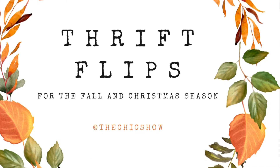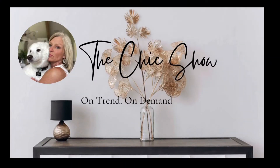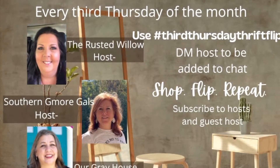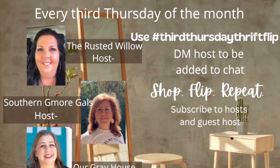Welcome to the Chic Show — DIY and home decor, on trend, on demand, and on a budget. Today I have three thrift flips for fall and Christmas. This is Third Thursday Thrift Flips, hosted by the Rusted Willow, Southern Glamore, and Gals in Our Gray House.